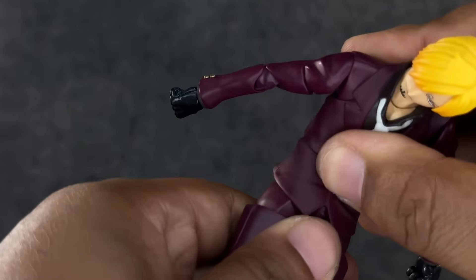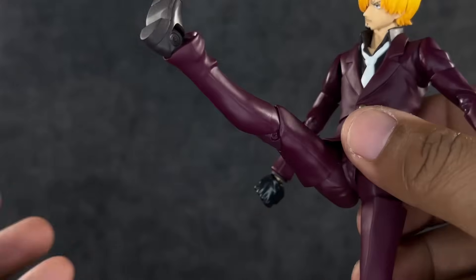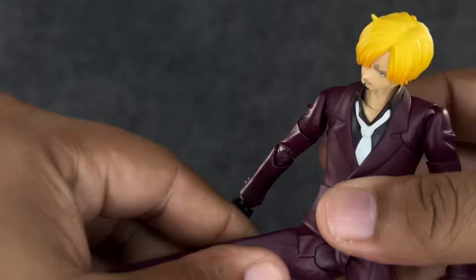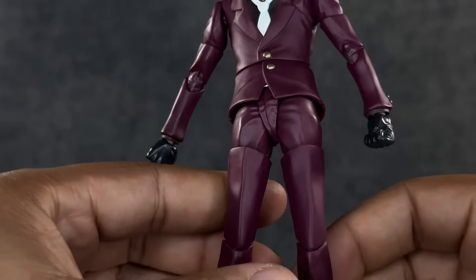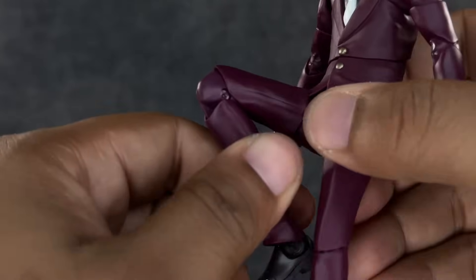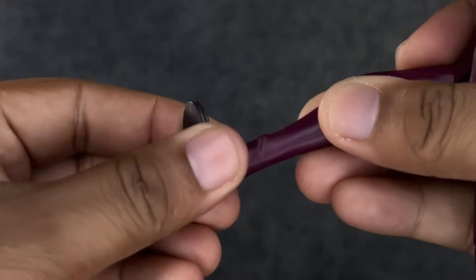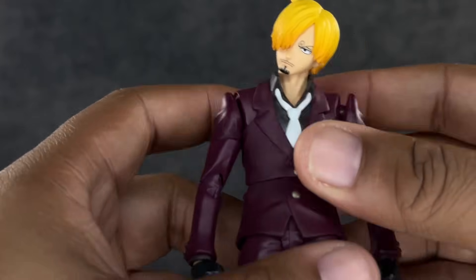Pushing down on it while leaning forward helps keep it together. Kicks forward really well — so glad they got that right since Sanji needs it. He doesn't go back at all, but he does the splits very well. He also has a thigh swivel that protrudes slightly outward. The knees are single-jointed but with slightly double-jointed range — I'll call it double-jointed. The foot goes down a bit, up about this much, he gets a really good ankle rocker, and he has toe hinge articulation.